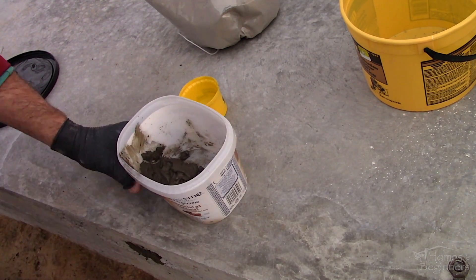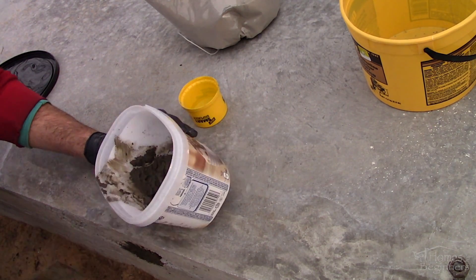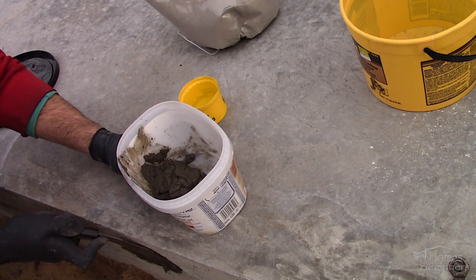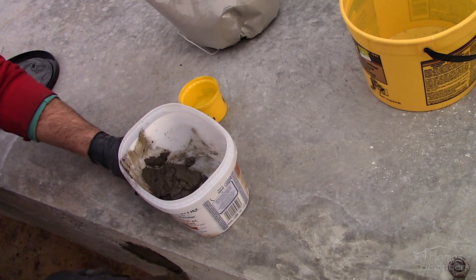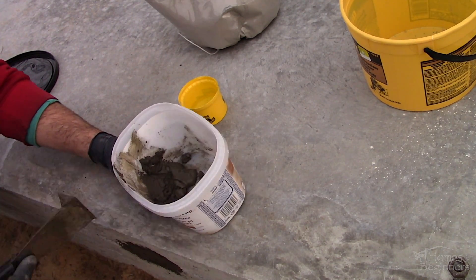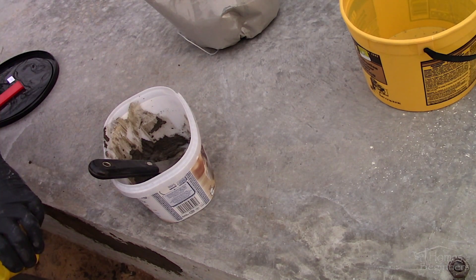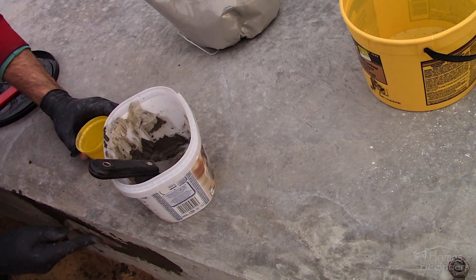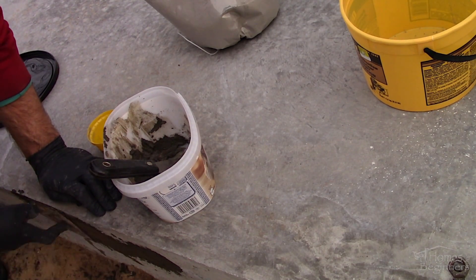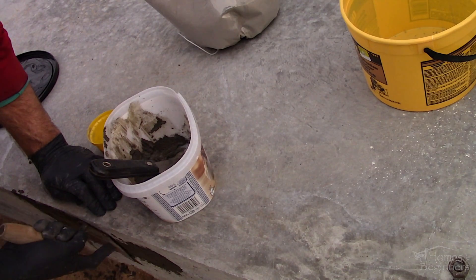Using a putty knife, apply and force the cement mixture into the honeycombing and pockets. Only apply a small amount at a time so you don't have excessive amounts falling on the ground as waste. Try to do this as quickly as possible — this type of mixture does set up fairly quick. After that, finish up with a small trowel. This is a pointed style which works great for small areas or tight spaces. Always make sure the trowel is clean and free of any surface debris which may prevent you from achieving a clean finish.